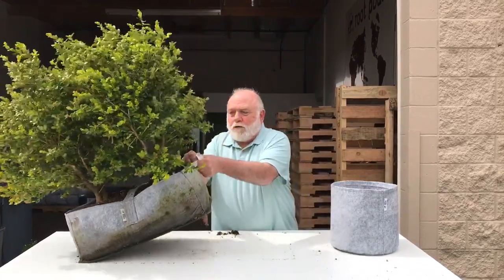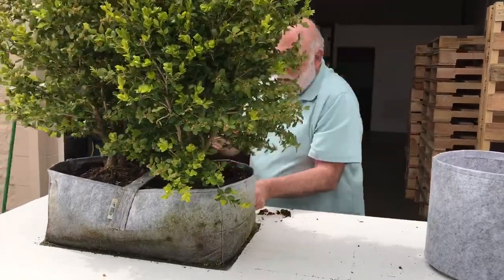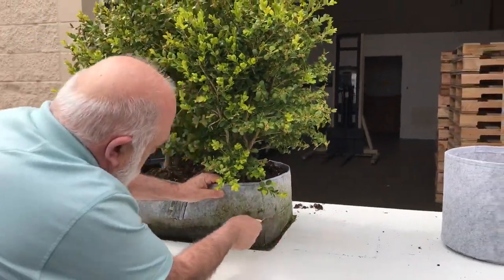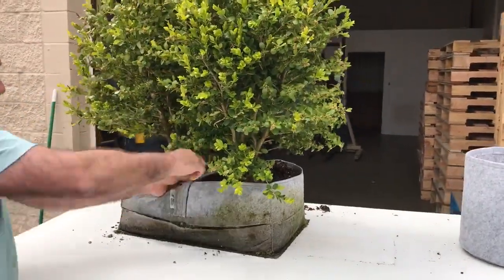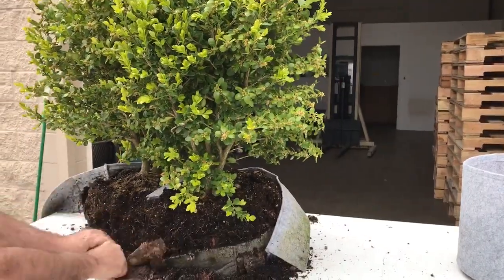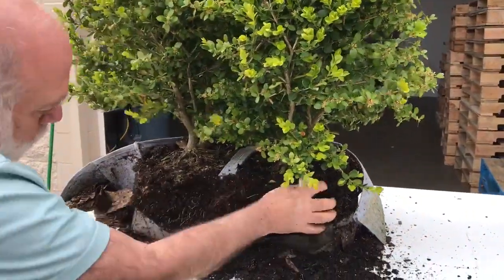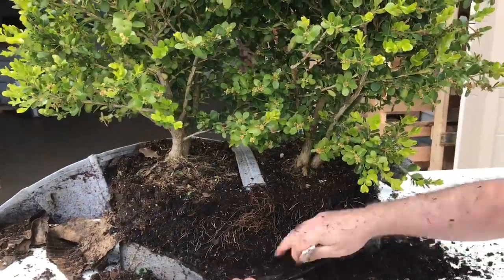We're going to open one up — this is one of our shrub pouches. We've been growing in these for a season, so let's take one apart and see what we've got. Perfect roots, all nice and dense, fibrous right to the edge, nothing coming through the bag.